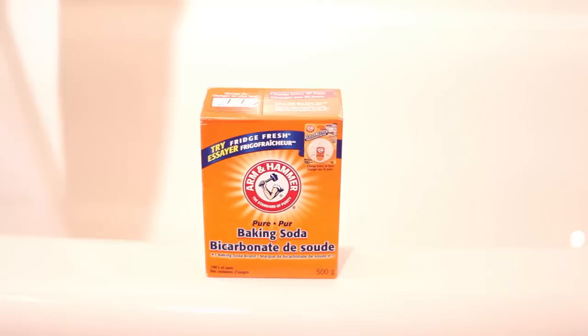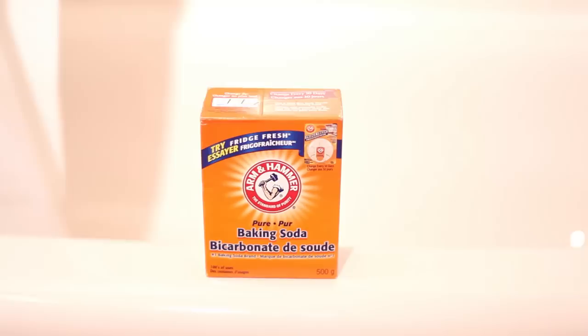Laundry detergent, one cup of baking soda, a washing machine, two to three towels — ideally light colored — and optionally, 10 drops of tea tree oil.